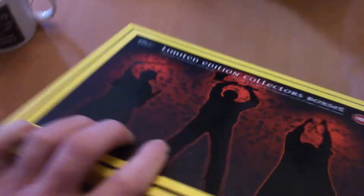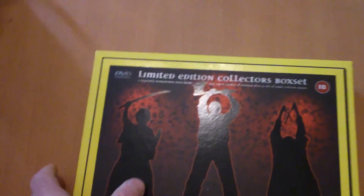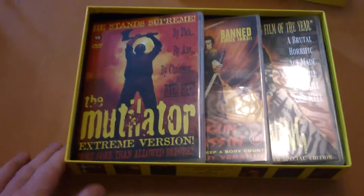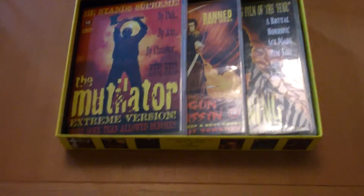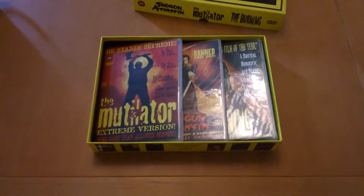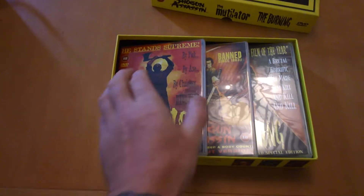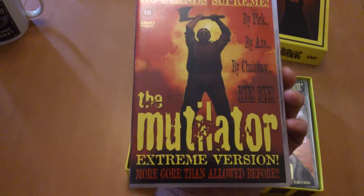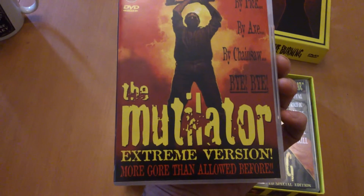Great artwork on this — I don't see many of these kicking about now. To the other side — Shogun Assassin — turning it round, upside down, sorry about that. There you go. The Mutilator extreme version, nice.